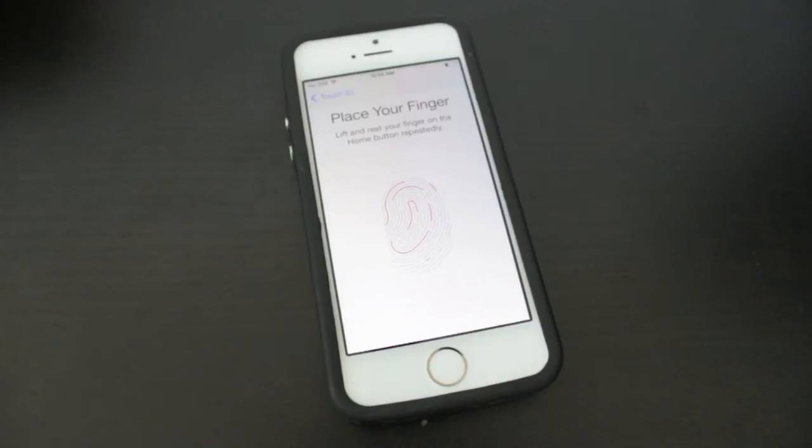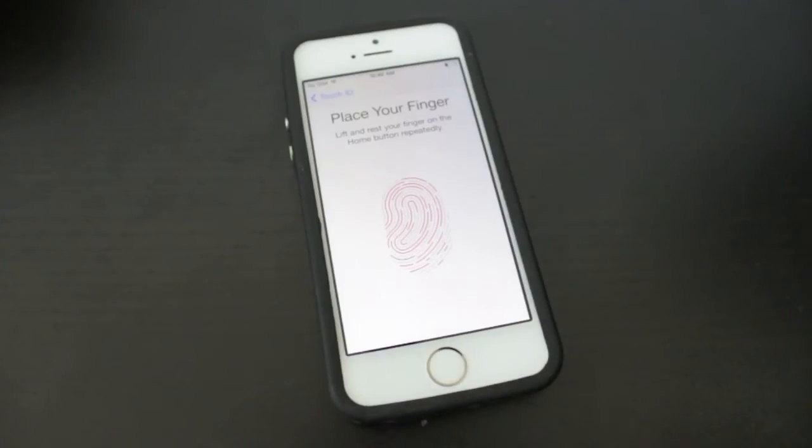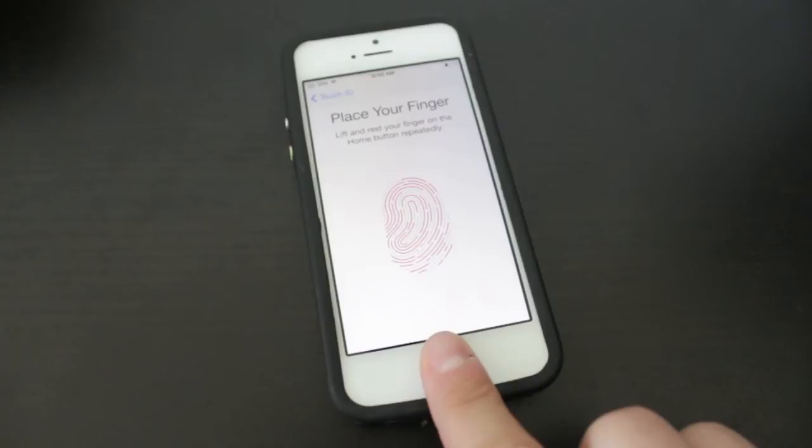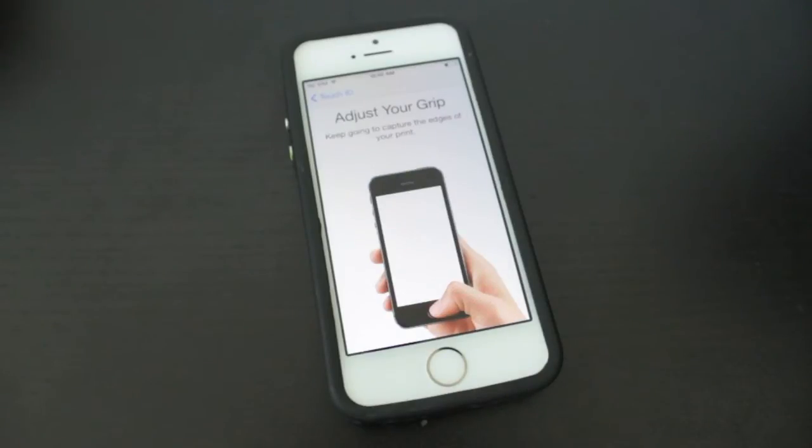It's telling us to lift and rest our finger on the home button repeatedly. Once you feel the vibration, you lift off, then back on, then lift off again. You don't need to keep your finger 100% accurate — it needs to find all the different angles of your fingerprint. If you keep it in the exact same position the whole time, you'll be prompted to move it around a little bit.